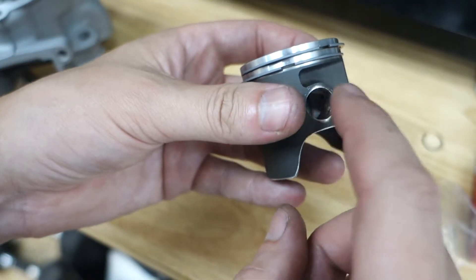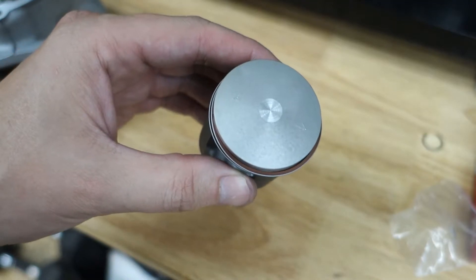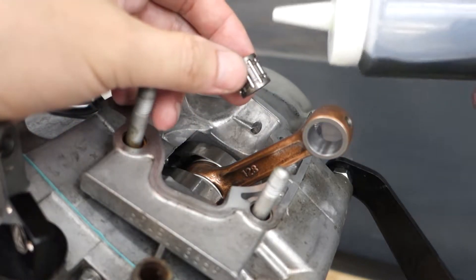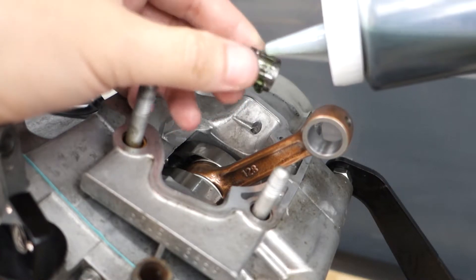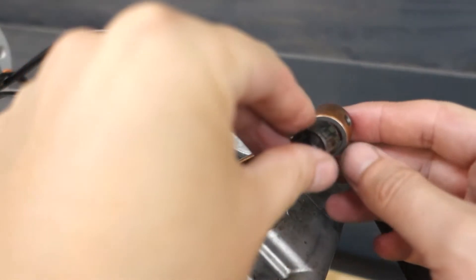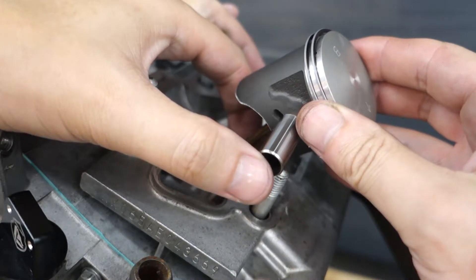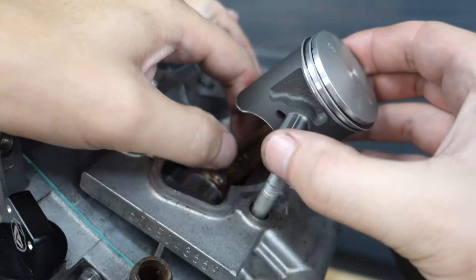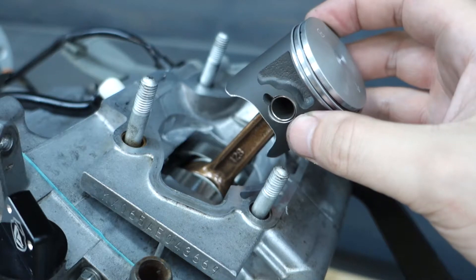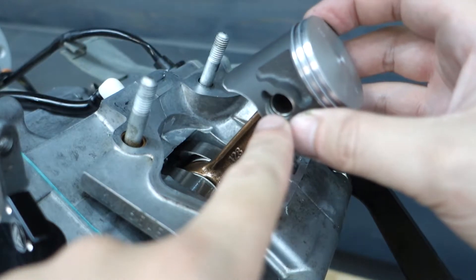Now that we have this side done, we flip it around again, make sure we find the arrow, and let's install this into the engine. We grab our new wrist pin bearing and give it a little bit of oil — this is two-stroke pre-mix oil, same oil I run in the engine. We slide our piston and wrist pin into position and push the wrist pin through, catching through the bearing on the rod all the way to the other side. Push it in so it's fully seated against the other circlip. Now we have to get the circlip in this side — that's the fun one.